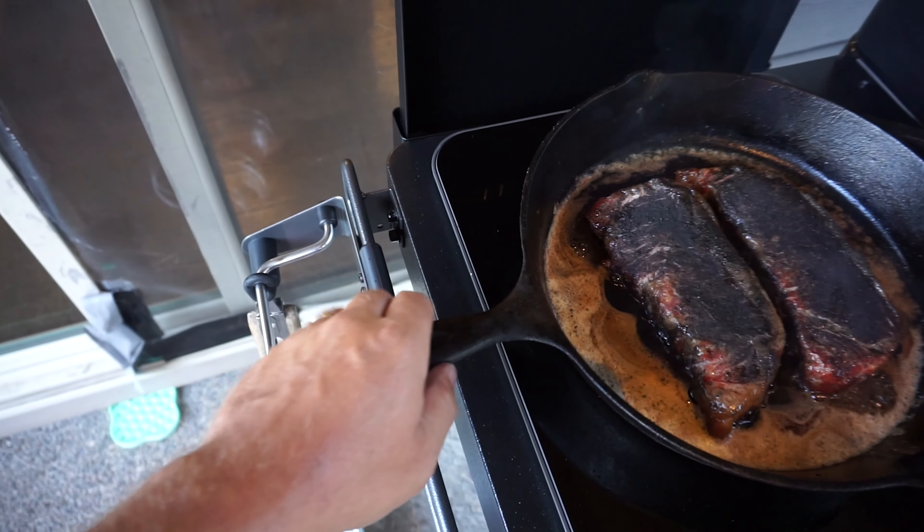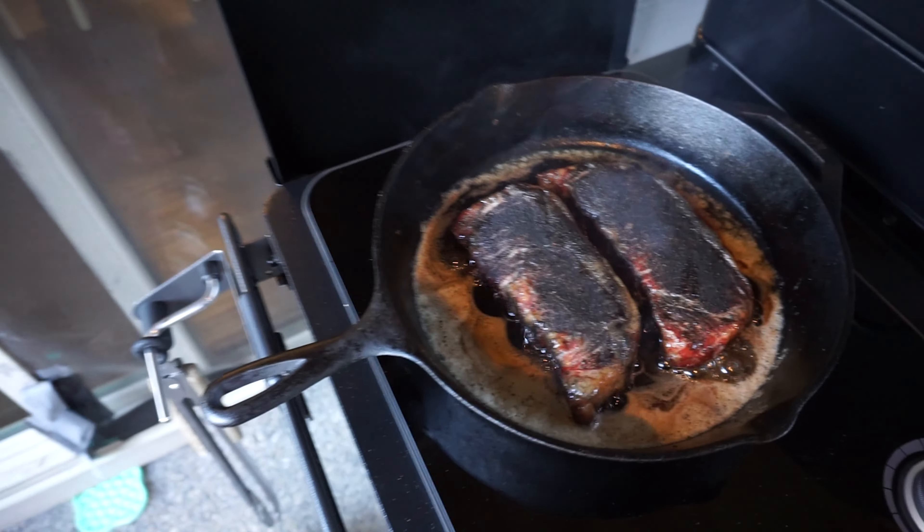That's on high — the handle's not even hot. Sorry guys, I'm talking to the camera.